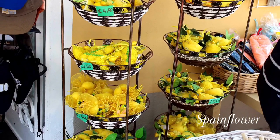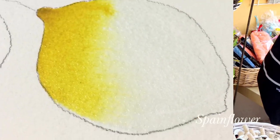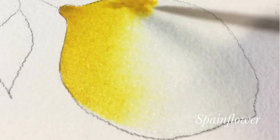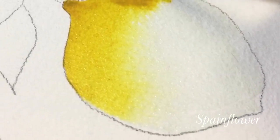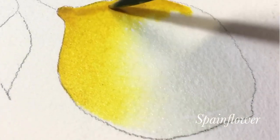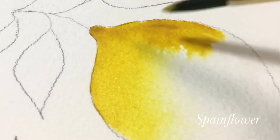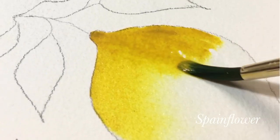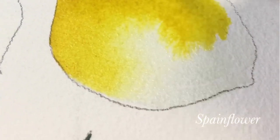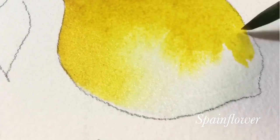Here's another shot taken during my trip — you can see lemons everywhere; they sell a lot of lemons there. Now you can see the close-up again: I wet the paper and then just dip the pigment on it, from the darkest shade to the lightest shade, and slowly the colors combine — so relaxing and so nice to look at.